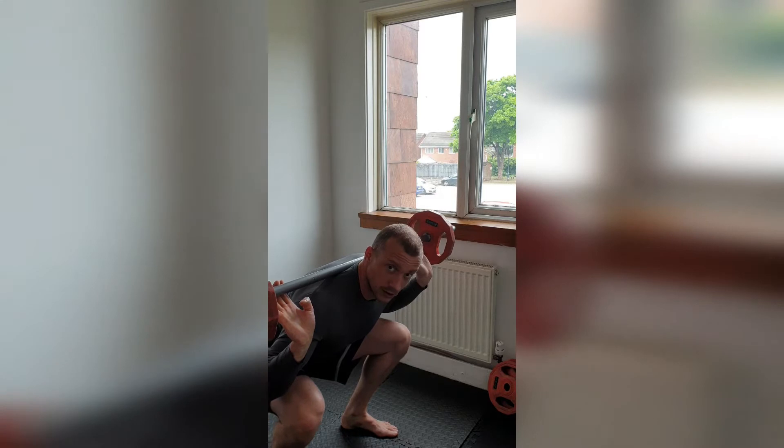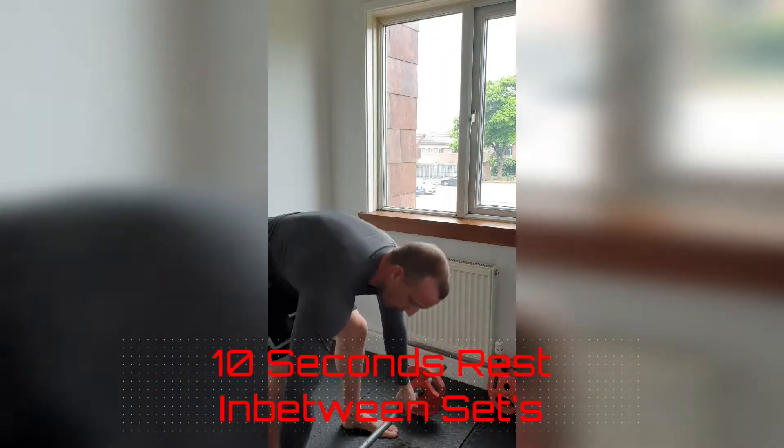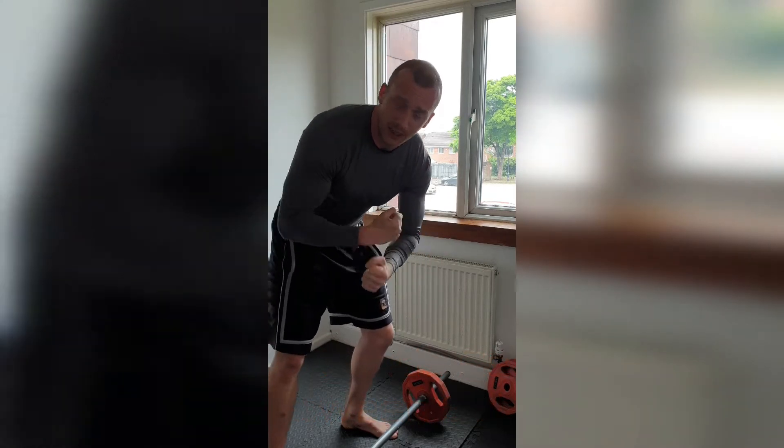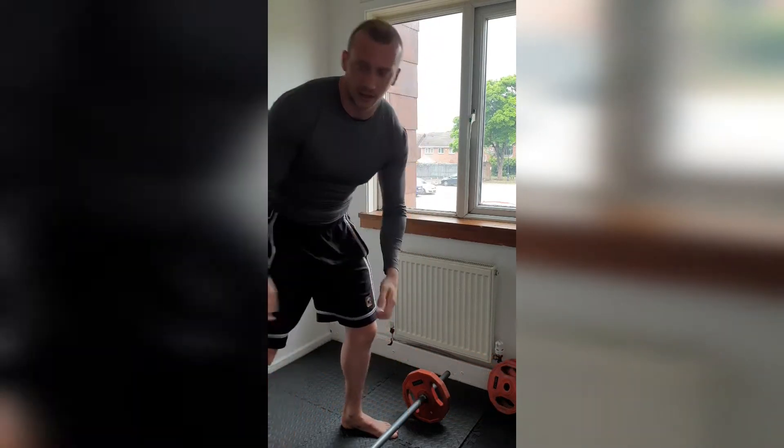Pause on the last one and drive. Boom! Up that weight now - if you have 10 seconds resting between, we're going to do that 20 times, 20 sets. Get it in, round two.